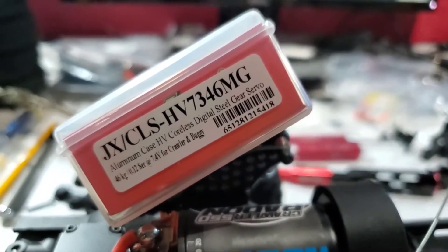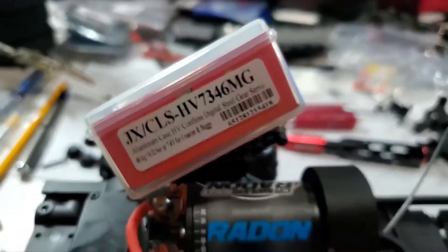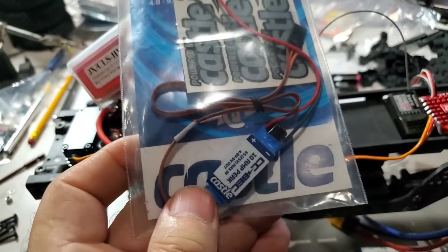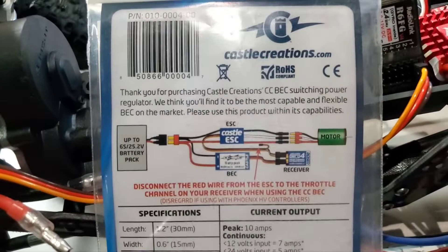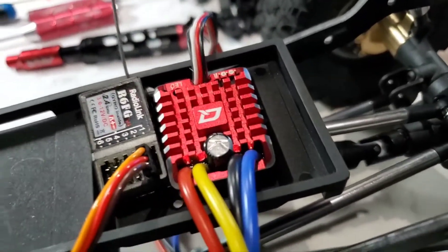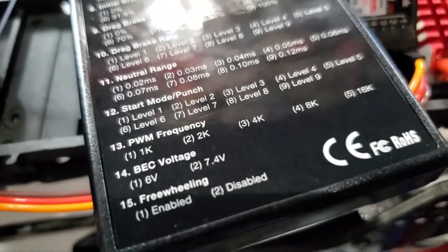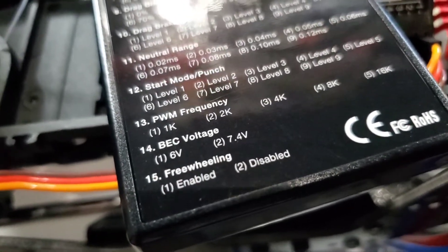If you run this at 7.4 volts, you can achieve this two ways: by running a BEC, and there are instructions on how to wire a BEC, or get an ESC that actually gives you 7.4 volts — just like this one here. The BEC voltage gives you 6 volts and 7.4 volts.